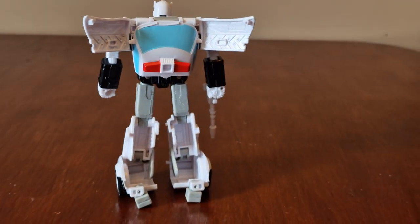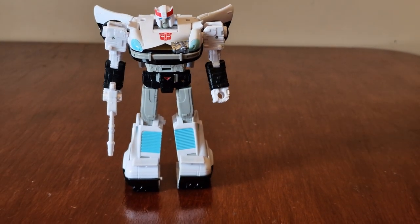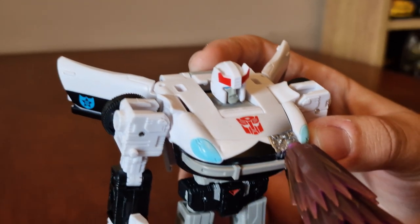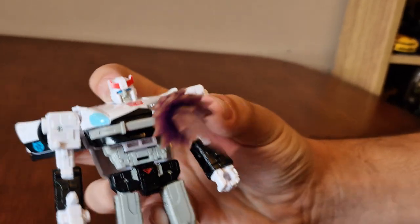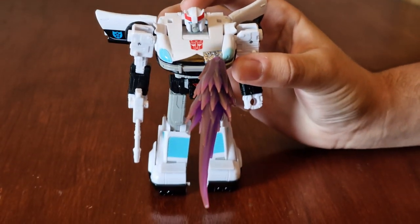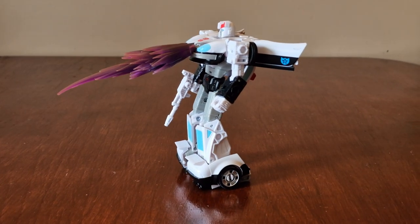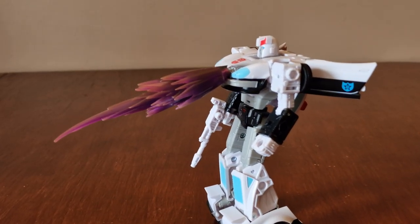Head moves up and down. Here's the back and other side. Here's the battle damage area — it comes with an accessory which attaches on him like you see in the movie. You have to pose them a certain way otherwise they'll topple over. His accessory doesn't fit very well as it just falls off.